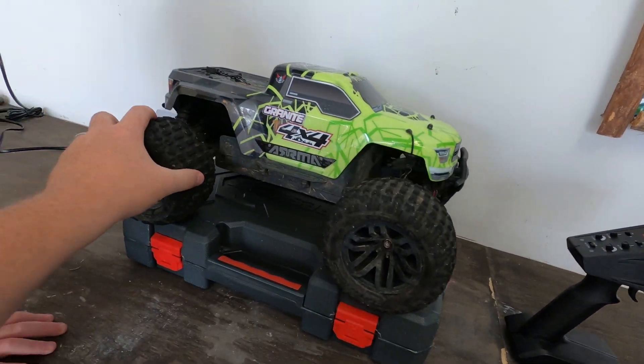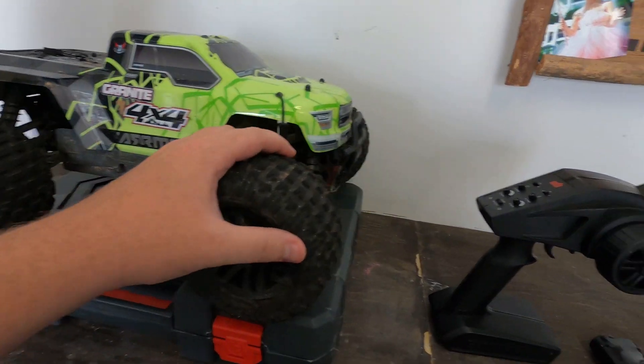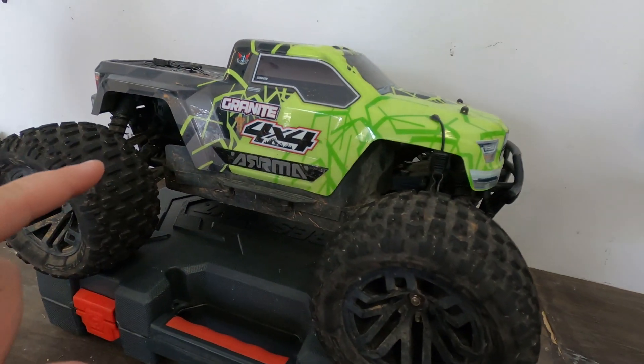Today's vlog is going to be epic — it is going to completely defy everything you've ever known about mixing water and electricity. This is our Arrma Granite 4x4, a super fast RC monster truck.